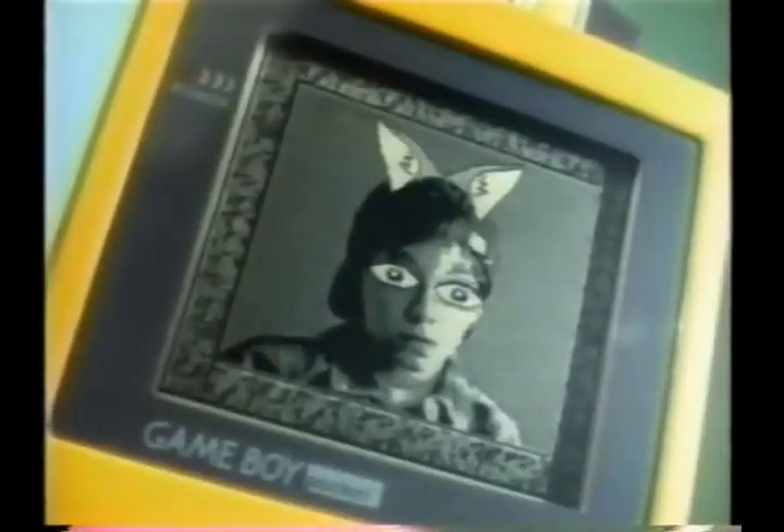It fits into any Game Boy. Just pick a friend, pick a nose, pick a friend's nose, eyes, ears, whatever. You can animate it. Then with a printer, you can print it out and stick it wherever you want.